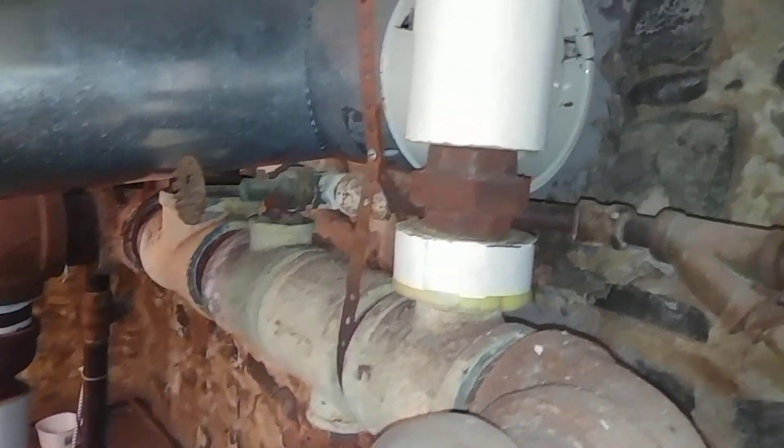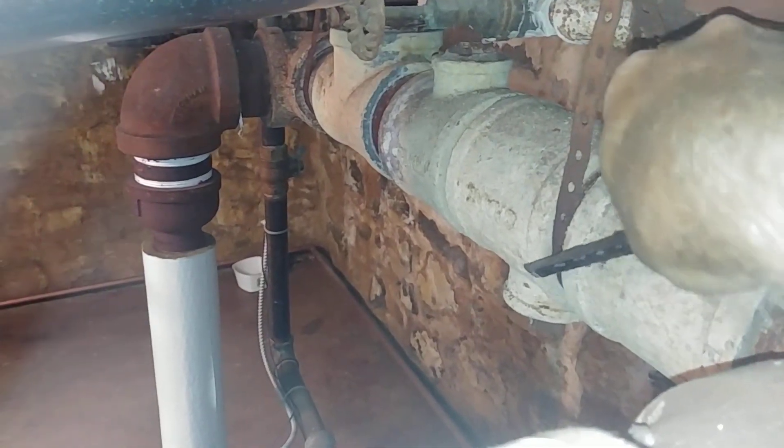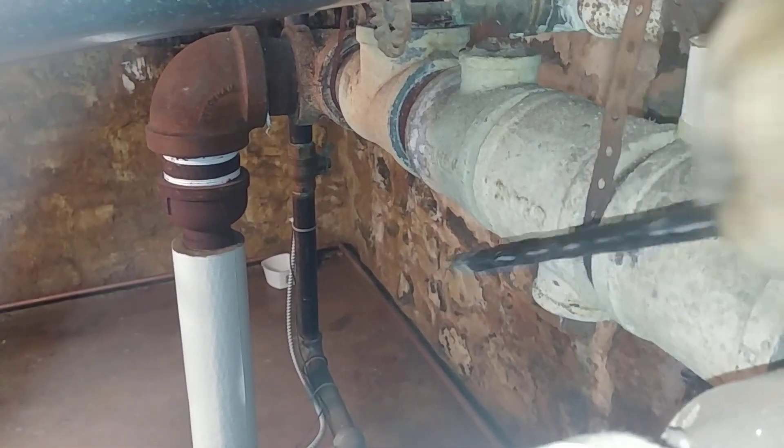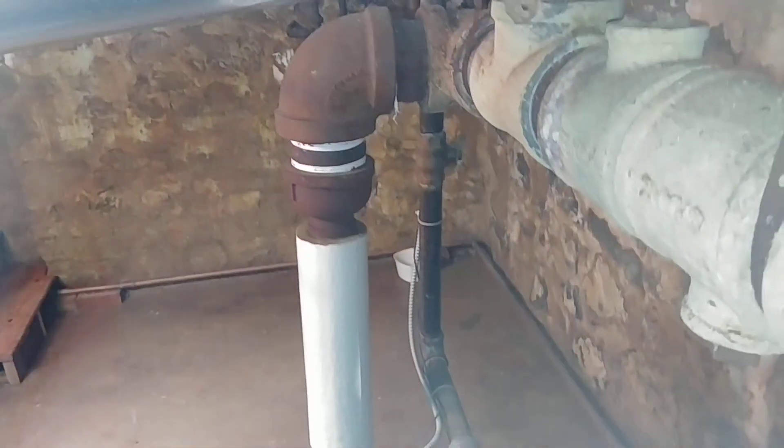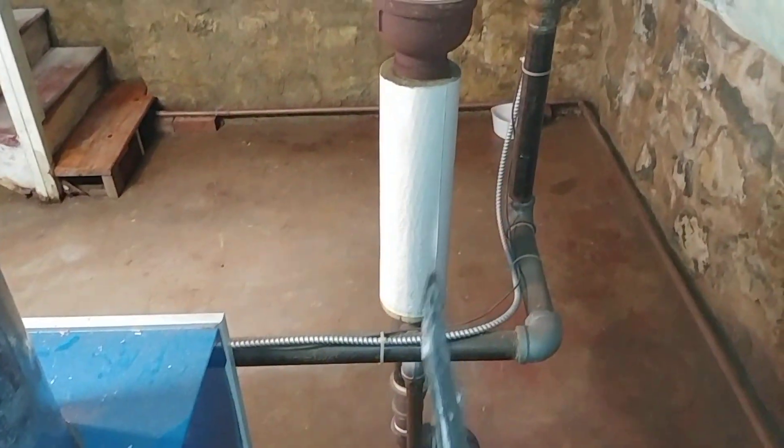There's the old header — this is one takeoff and there's another takeoff there. This was the drip right there, but since then we added the drip at that end and the equalizer line there.